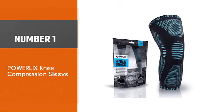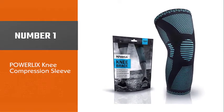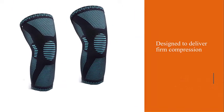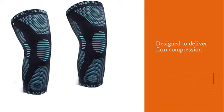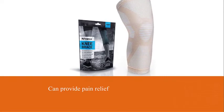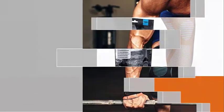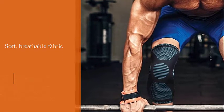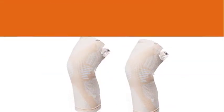Number one: most popular — Powerlix Knee Compression Sleeve. The Powerlix compression knee sleeve is designed to deliver firm compression for an extended period of time, which the manufacturer says can provide pain relief from a variety of ailments including arthritis, swelling, tendinitis, meniscus tear, soreness, stiffness, ACL, PCL, MCL, and other knee pain.